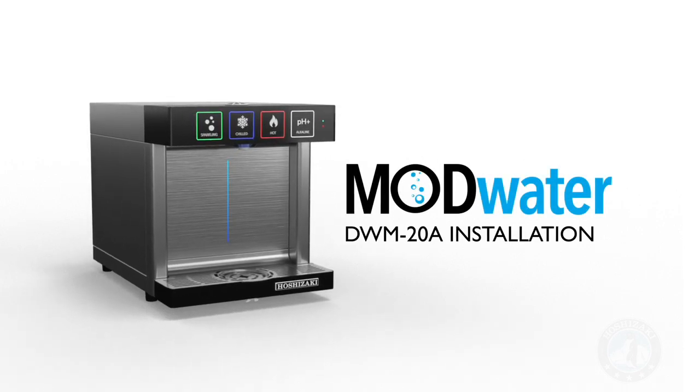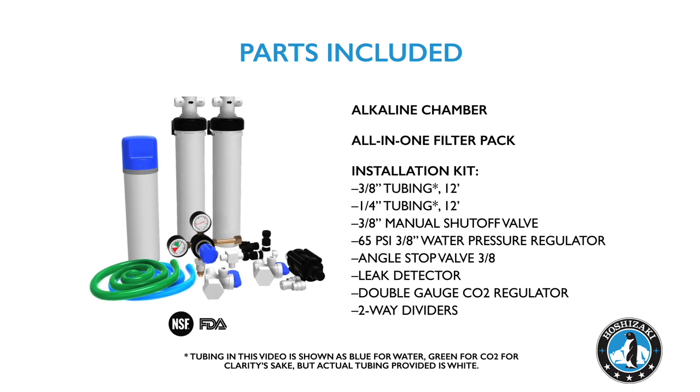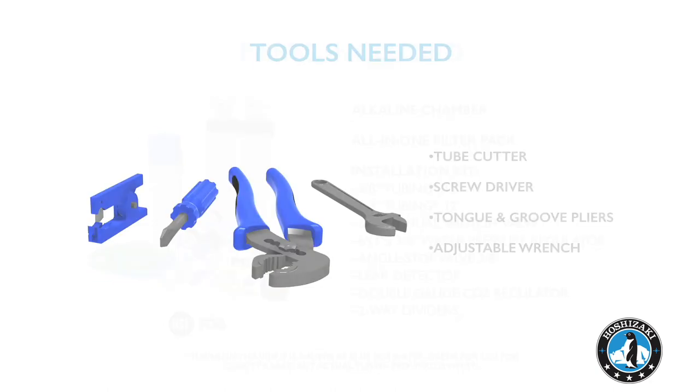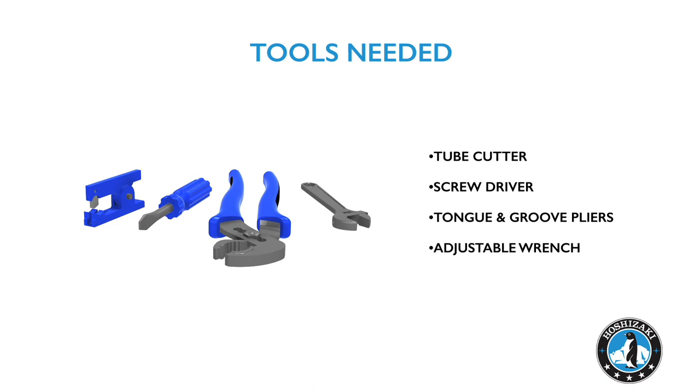Modwater DWM20A installation. The following parts are included with your Modwater DWM20A. Tools that are not included but are needed to complete the installation are as follows.